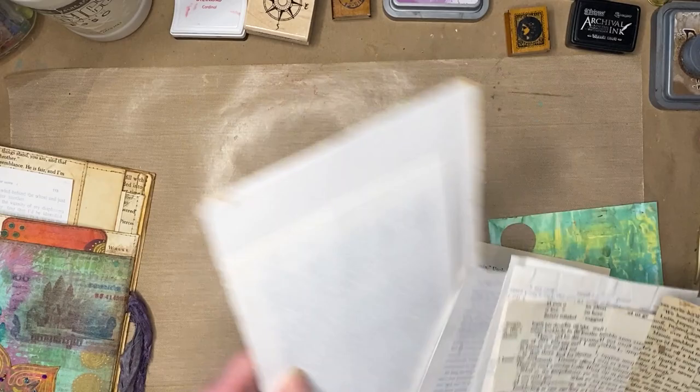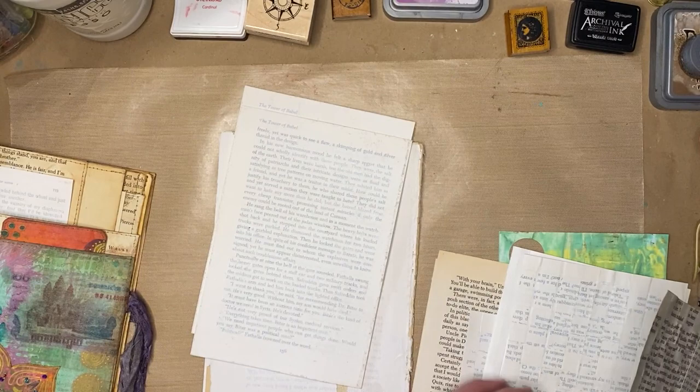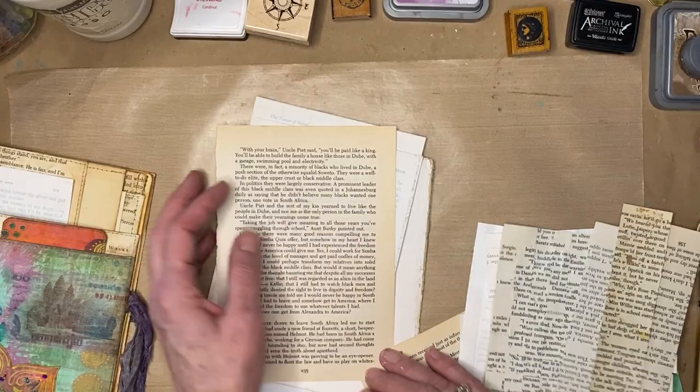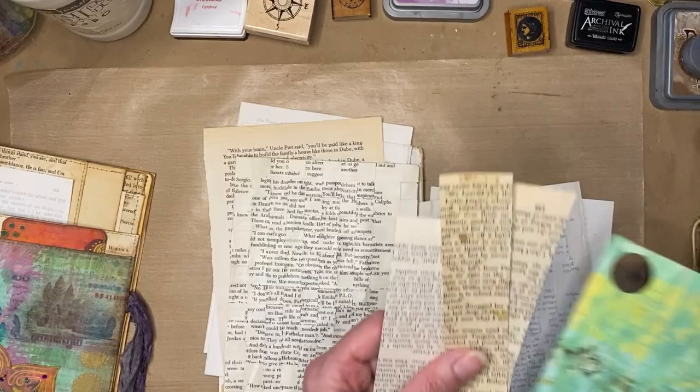I also glued sheets together to try different thicknesses for book covers. Four pieces glued together makes a nice book cover; three would work for little notepads. I just glue them together and iron them. I found that setting the iron no higher than wool works best. If it's too hot and you have paint or gesso on it, you get bubbling. A silk-to-wool setting works really well, and you can flatten any bubbling back out.